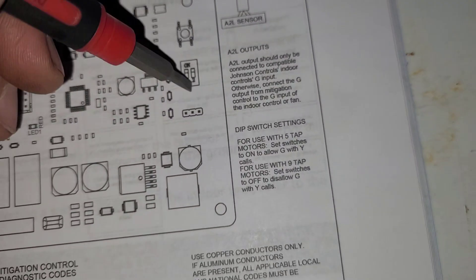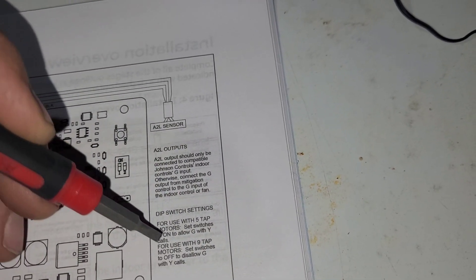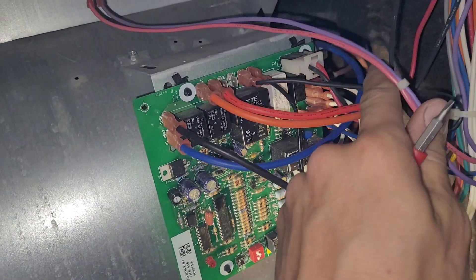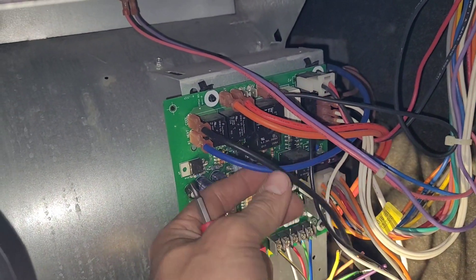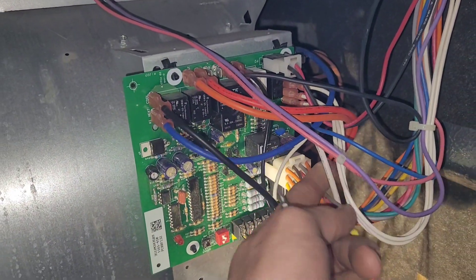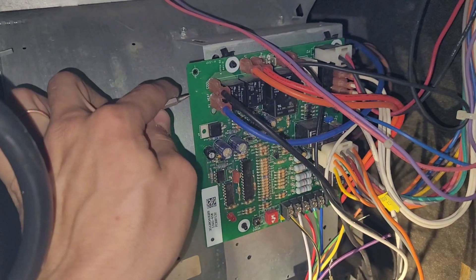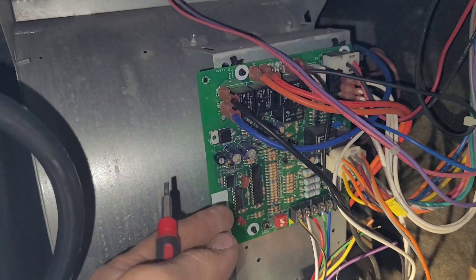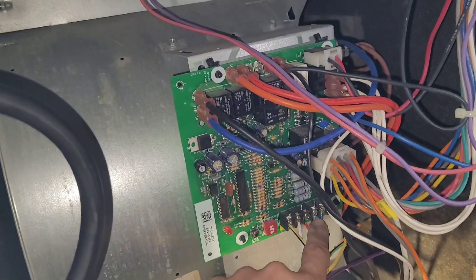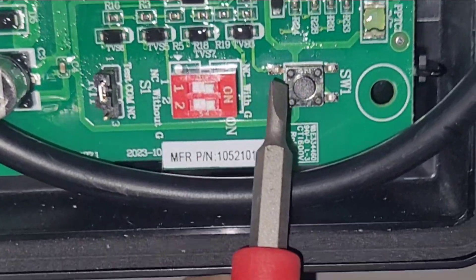There are a couple of dip switches right here on the bottom of the board. For use with 5-tap motors, set switches to ON to allow G with Y calls. For use with 9-tap motors, set switches to OFF to disable G with Y calls. We've got 1, 2, 3, 4 wires and then the neutral — so that's 5 wires going to the blower motor — so this one should be in the ON position. An ECM motor might have a 9-pin connector for different speeds, but in this case they want the G call at the same time as the Y call, so we're going to leave these dip switches up, normally closed with G, in the ON position.